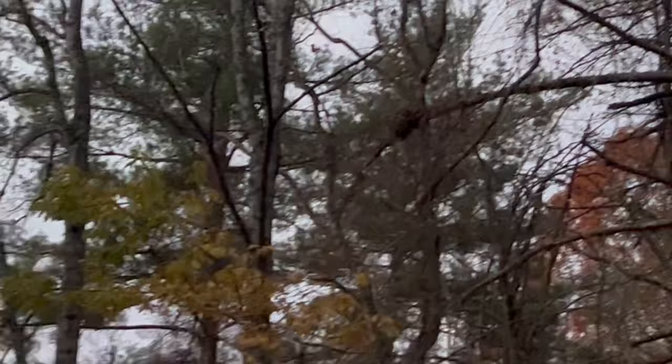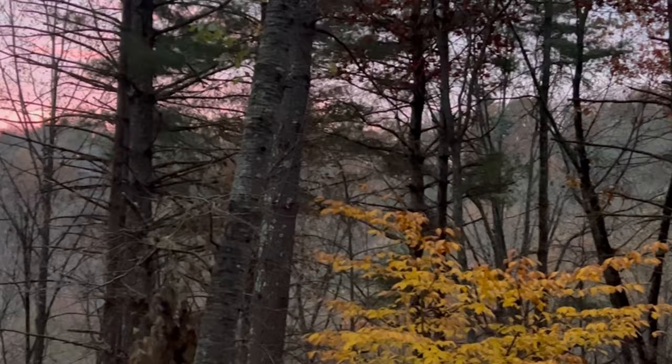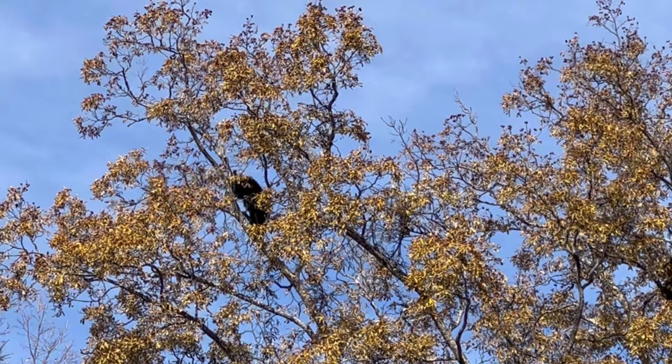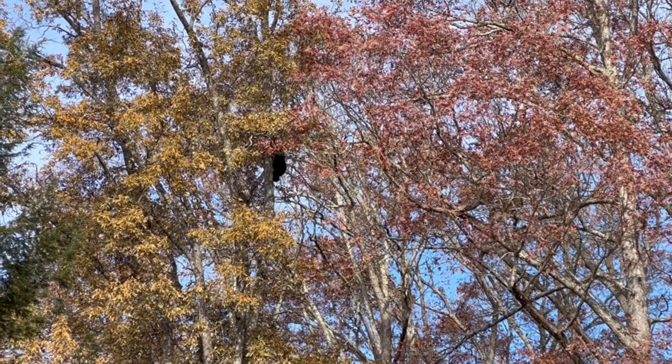I just wanted to interject a couple of things I'm thankful for. Number one is where I live — I have the most beautiful, serene setting. I get nature every day: squirrels, bears, and deer. I'm sharing a snippet of mother nature right here in my immediate area. One of our little bears is up a tree — probably as high as I've ever seen — foraging for walnuts and hickory nuts and dropping them down on his mom and siblings below. Just so cute.